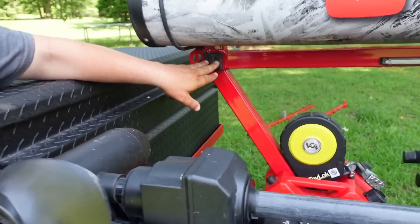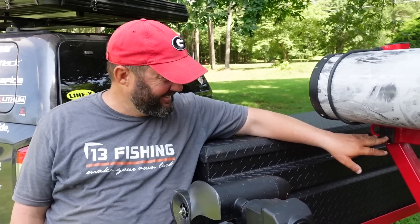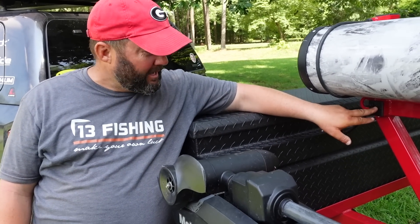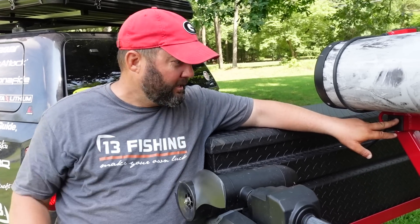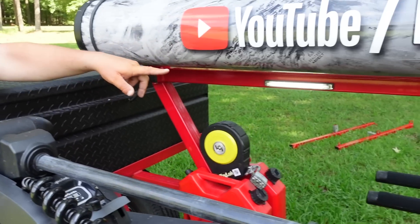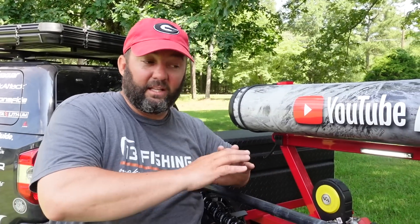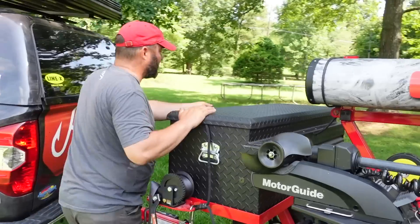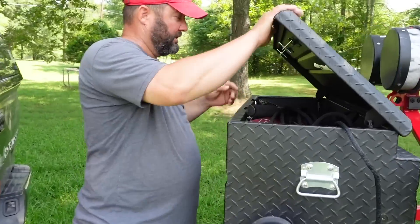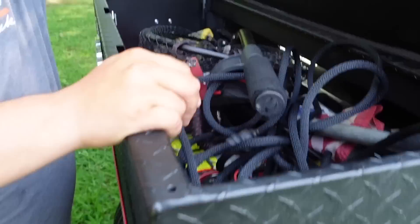The next thing down are these two buttons — they run my work lights and the LED lights underneath the trailer. You turn your truck key on for power, hit the right button, and you've got nice LED work lights. Early in the morning when you're prepping your kayak, these things are invaluable — they light up your whole kayak so you can get your work done. There's also a light right inside the box so you can get all your stuff out.